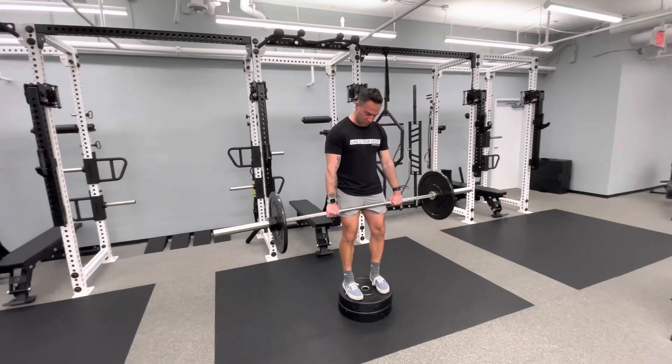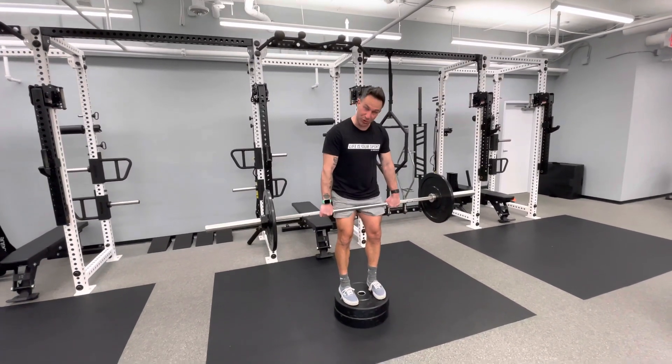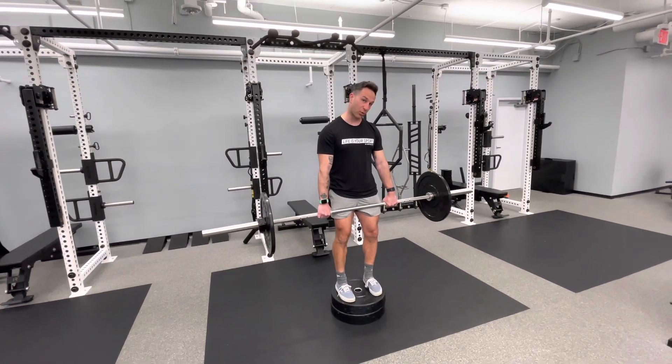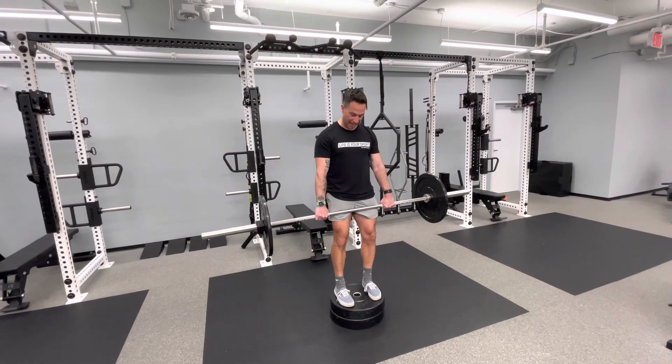It all depends on how much range of motion you have here. I'm up on 245s, which is tolerable for me — for some it might be just 145. But what is crucial here, and why this is a hybrid movement, is the combination of techniques involved.